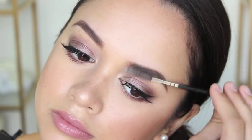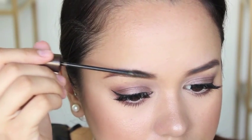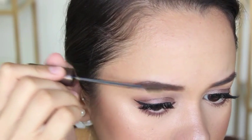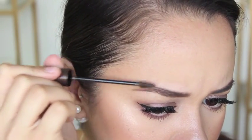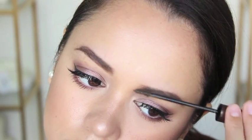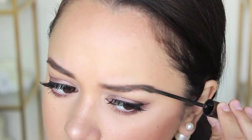Once again, I'm taking my eyebrow spoolie to the brow which helps to blend everything together and make it look a little more natural. Then I'm moving on to my favourite step, which is to set my brows. This thing is my baby — it is the L'Oreal Brow Artist Plumper. It's amazing because not only does it set and tint your brows a little, it has fibres in it which help to make them look voluminous.